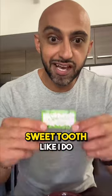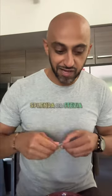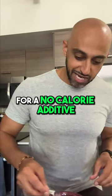If you have a sweet tooth like I do, you can add a packet of Splenda or Stevia for a no calorie additive.